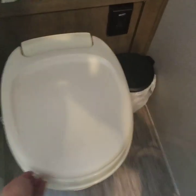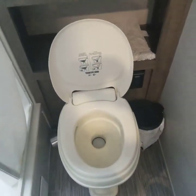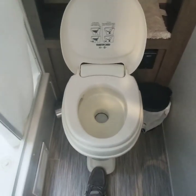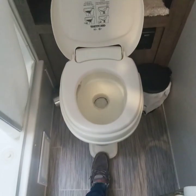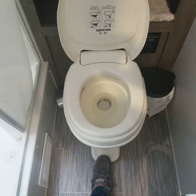Now in order to flush, most RV toilets you push the little pedal at the bottom down halfway and that fills it up. So if you've got to go number two, then you push it down halfway and fill it up.